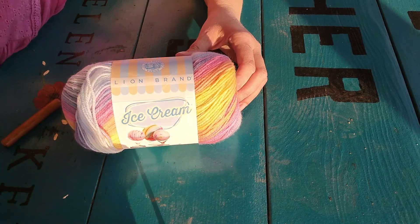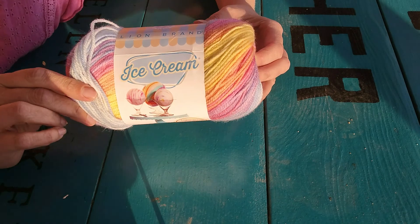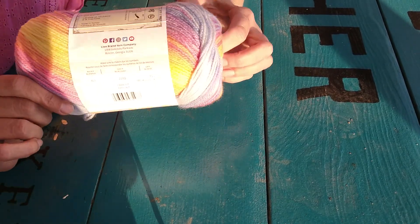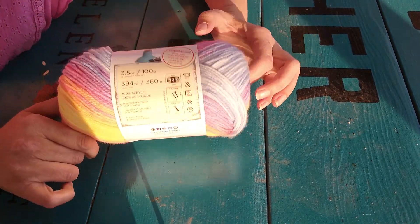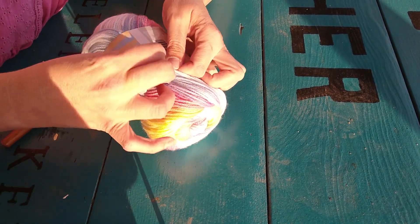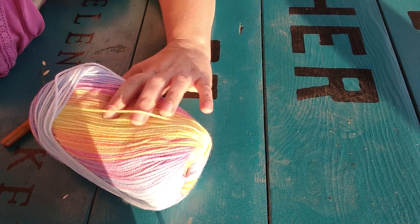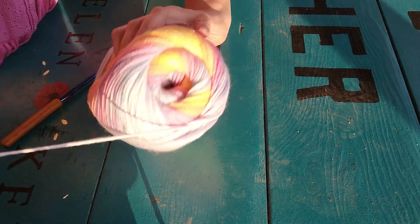I found this yarn yesterday — it is Lion Brand Ice Cream yarn and it is in the color Parfait. So we're going to go ahead and get started here. I don't know about you guys, I have sometimes just as much fun buying the yarn and cracking a skein open to get started as I do actually working on a project.